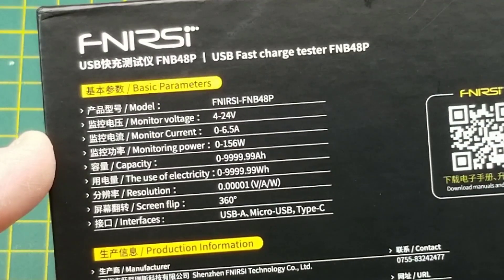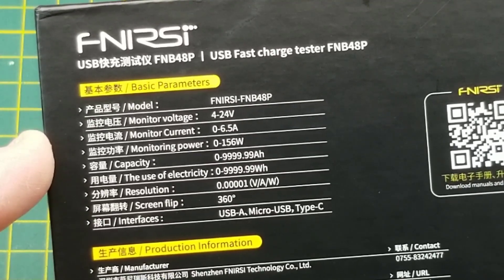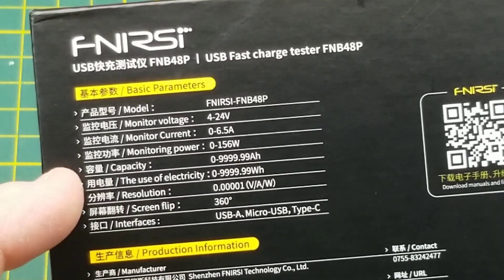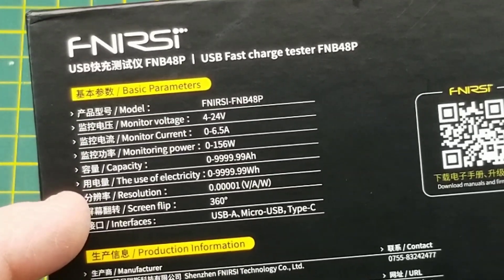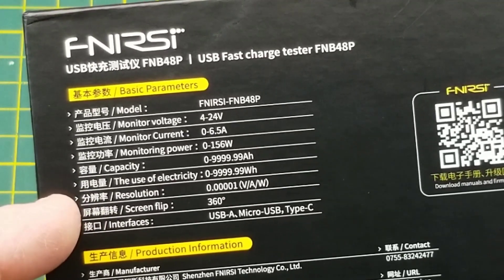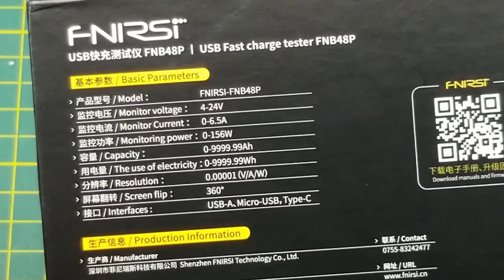Quick look at the specs on the back of the box: it can monitor voltage between 4 and 24 volts, current between 0 and 6.5 amps, power between 0 and 156 watts, capacity and usage in amp hours and watt hours, five digits of resolution in volts, amps, and watts. The screen will flip automatically when you turn it over, and it has USB-A, micro-USB, and USB-C physical interfaces.